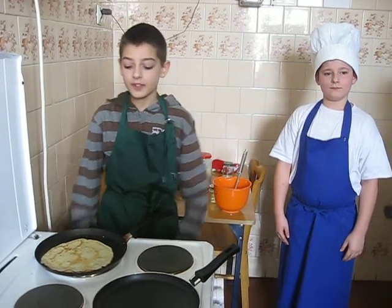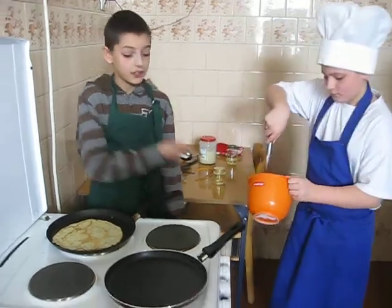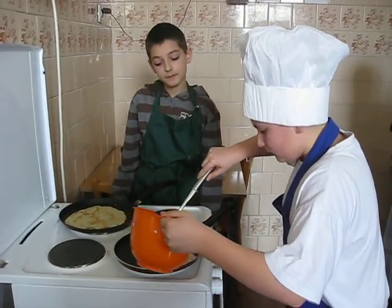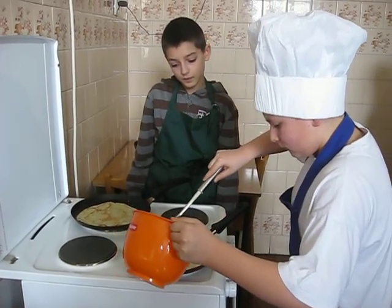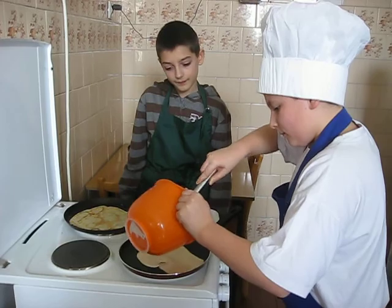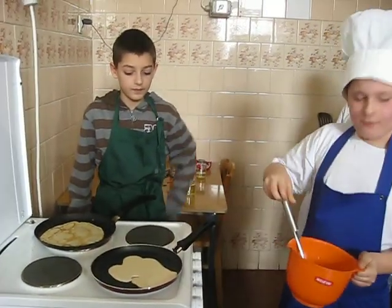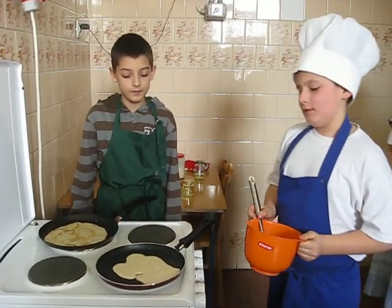Making the pancakes. Heat a frying pan, then pour in a small amount of batter using a ladle. Cook for a couple of minutes until golden brown.